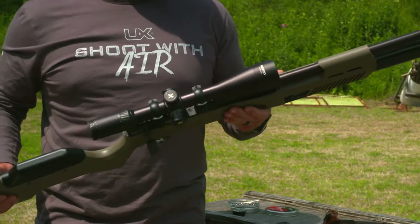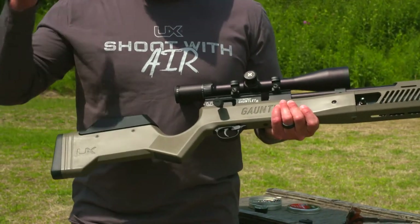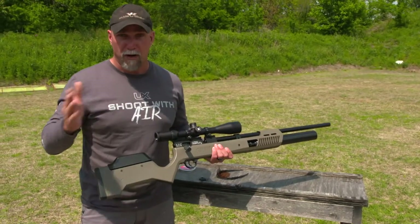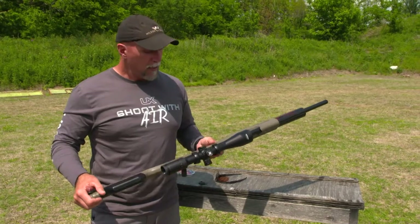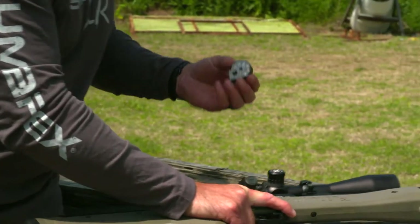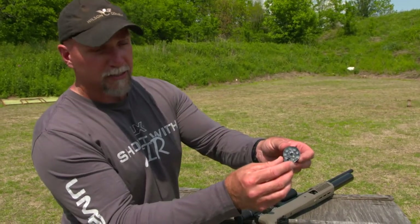This gun can be used for a lot of different things: small game hunting, potentially coyote hunting at appropriate distances, and target shooting upwards of a hundred yards, among a variety of things. There are some competitions going on where people are using these. It is actually fed by a small rotary magazine.